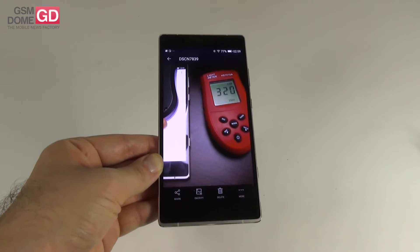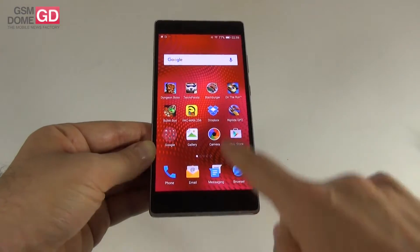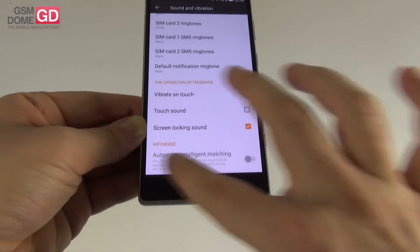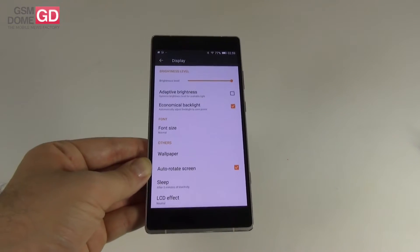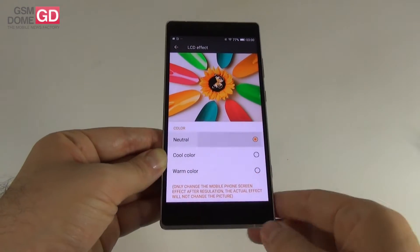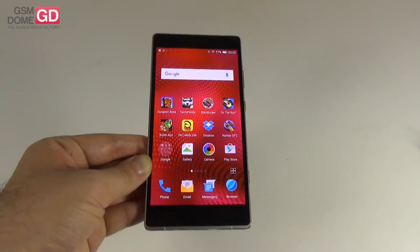Even some lower-priced models beat this, like the Wiko Rainbow with 420+ lux. Despite this result, the phone feels a bit brighter in day-to-day use, but it should be brighter for an Allview flagship. In display settings you can adjust brightness, adaptive brightness, economical backlight, font size, wallpaper, auto-rotate, sleep, and LCD color effect — neutral, cold, or warm, with neutral recommended. Overall the screen is very crisp and I like the frame rate, but it could be brighter and sunlight behavior could be better.